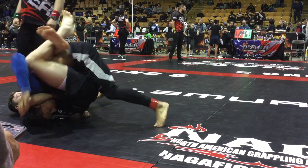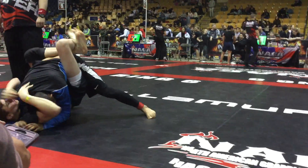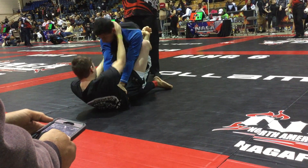Don't worry, relax. You're good. Arm over. Get your arm out, arm over — there you go. Now pass, you're up. From K-Dojo, a representative from K-Dojo.